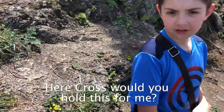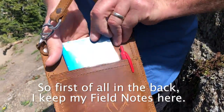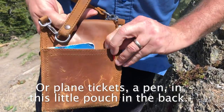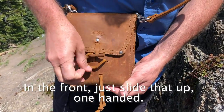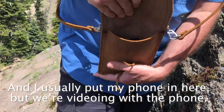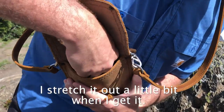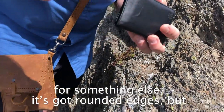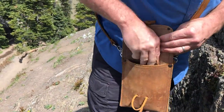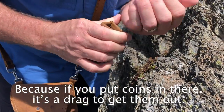This is why I take it with me. Would you hold this for me? First of all, in the back I keep my field notes here, or plane tickets, and this little pouch in the back. In the front, I just slide that up one-handed. I usually put my phone right here, but since we're videoing with the phone, I put it in right here. Stretch it out a little bit. Here's a prototype wallet I'm working on — it's got rounded edges, but just ignore that. It goes there. Here's my coin pouch, because if you put coins in there it's a drag to get them out.